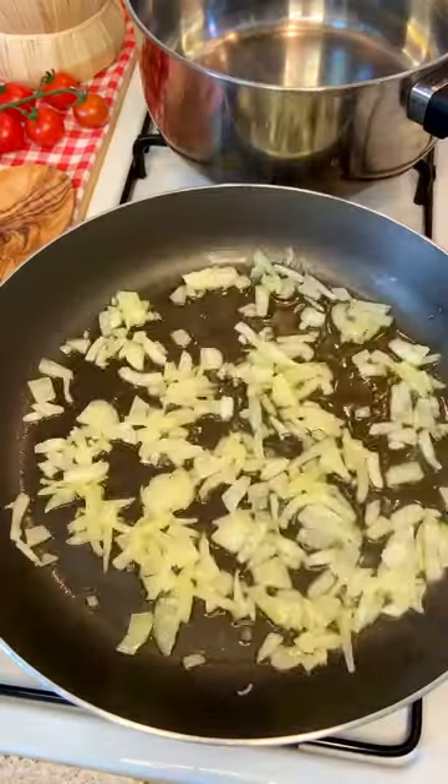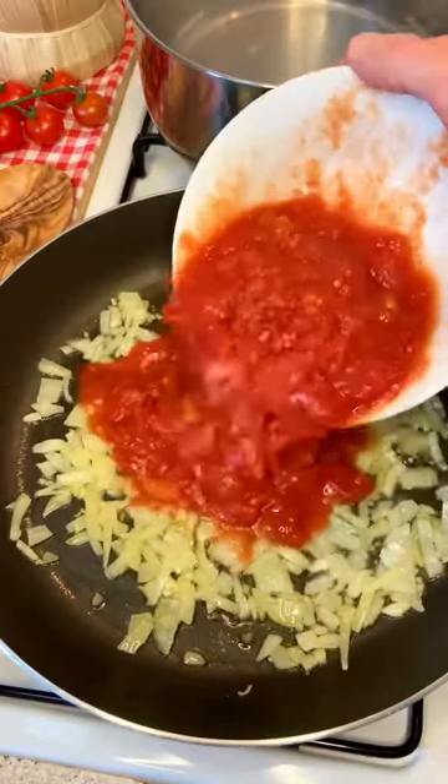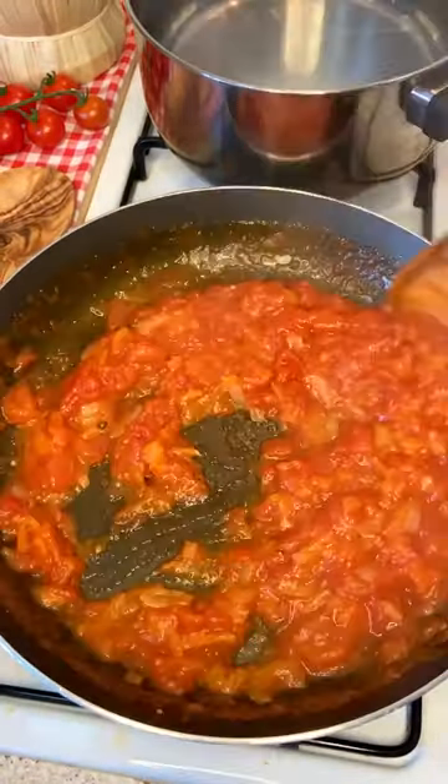First of all, sizzle your onion in some olive oil. Add your tomatoes, a pinch of salt, and cook for 30 minutes.